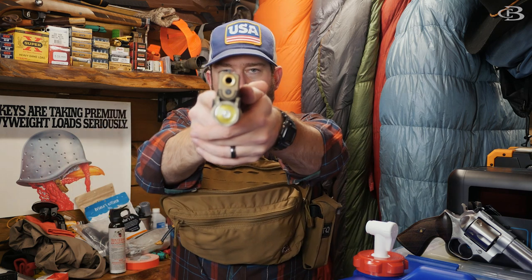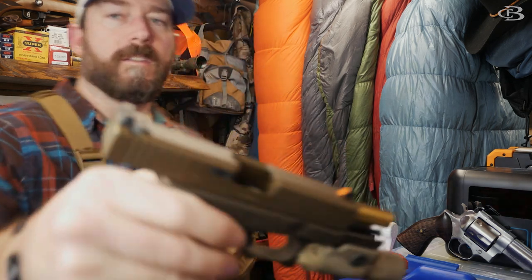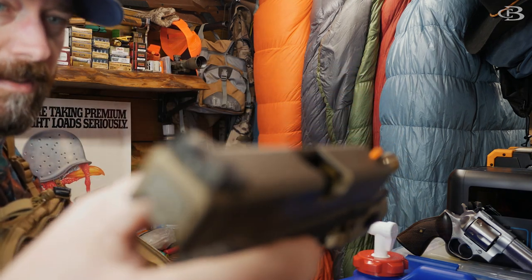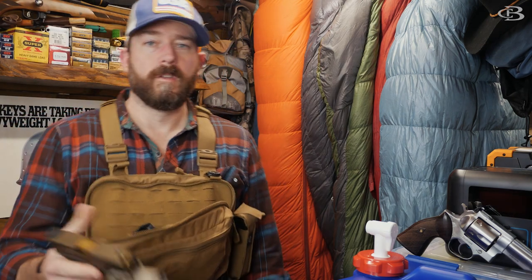I pull this over all the way, come in here, bring out my firearm and I'm on target. Before we get any further into this — there's no magazine in it and as you can see there's no brass in there. Safe direction, we're safe.